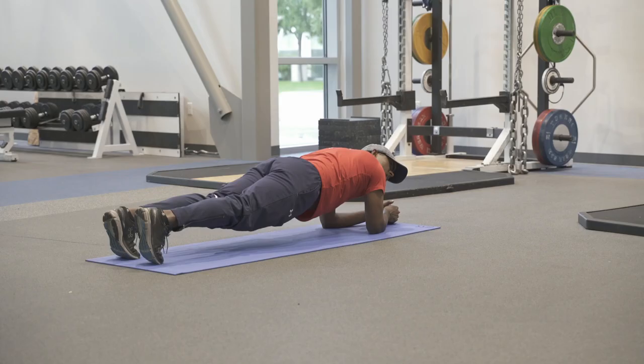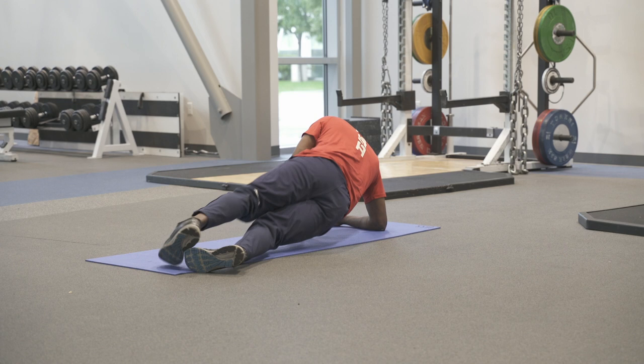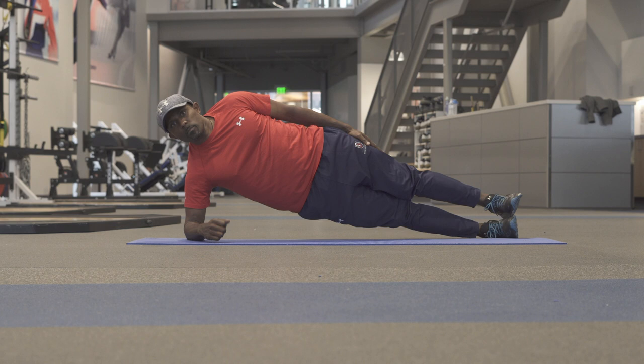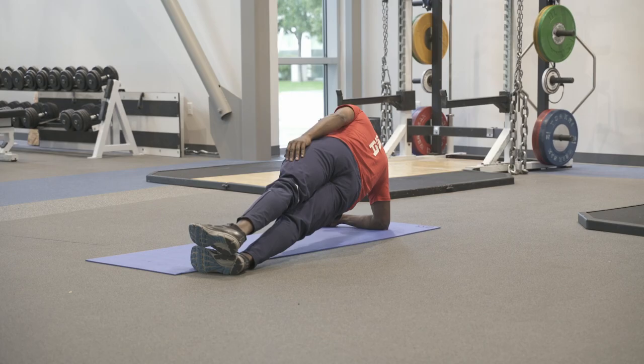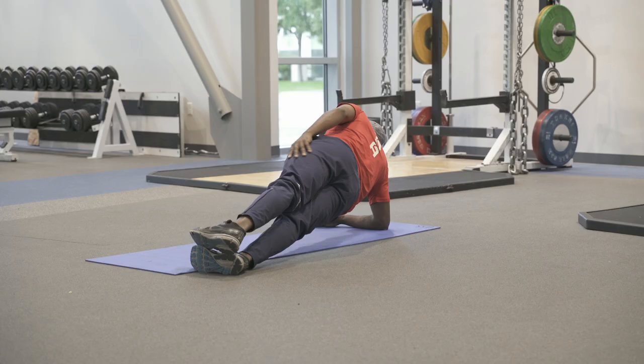The next exercise is a side plank. Going into a side plank, there are different variations — you can start either from your knees or from your feet, holding for about 20 to 30 seconds. Maintain good alignment with the shoulder and the elbow. You can do hip dips or lift the top leg. Lots of variations, doing about 20 to 30 seconds, and make sure you do both sides.